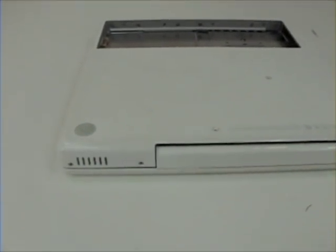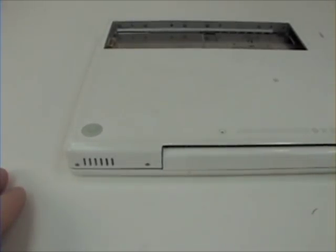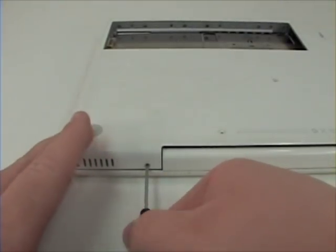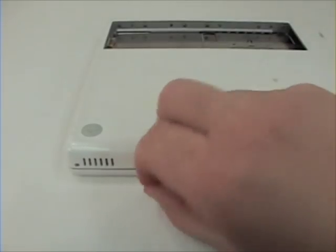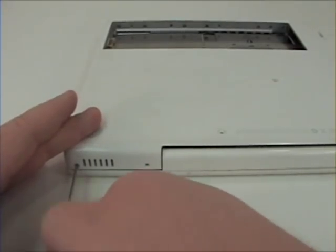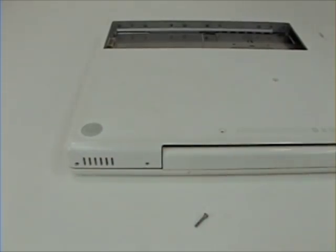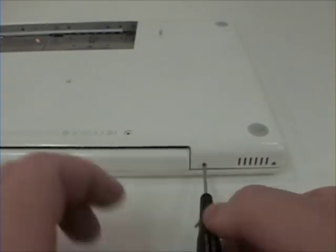Once those are removed, remove the four in the very back of the machine. The two screws on the innermost part of the machine are the longest of the external screws — this will be helpful in putting the machine back together.